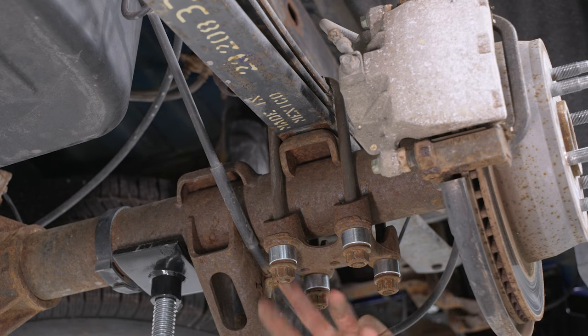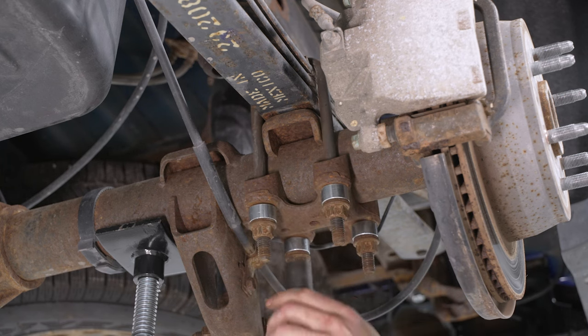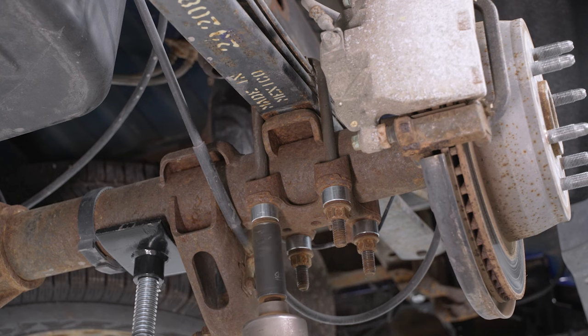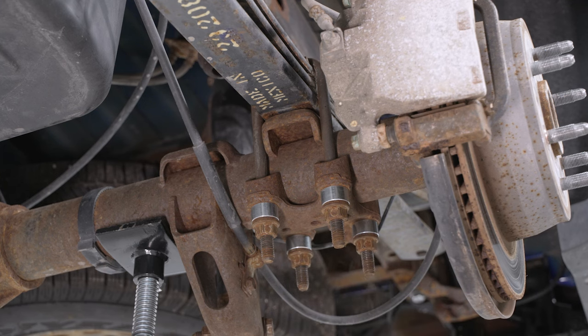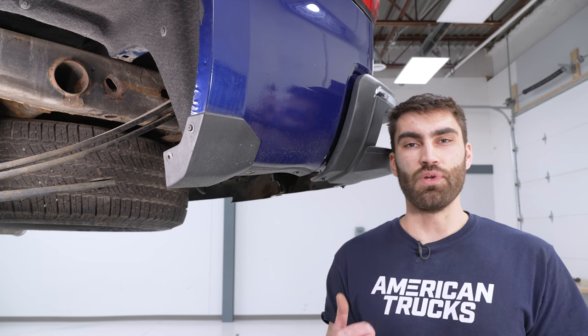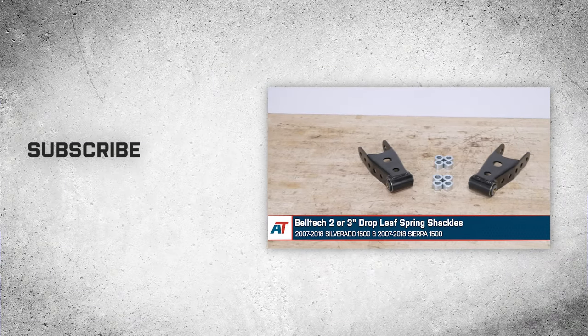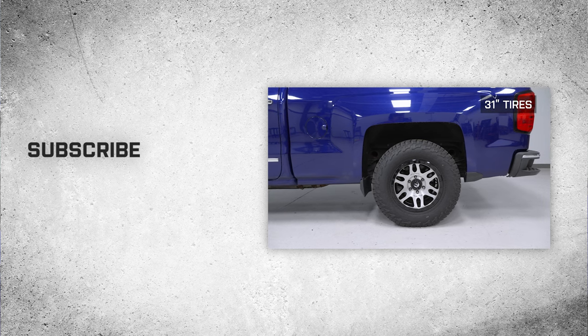Once the tab is in the hole, tighten down the four 21-millimeter nuts. Belltech recommends torquing the two nuts down to factory specifications, and checking those torque specs at the first 10, 100, and 1,000 miles. Once you get that done on one side, do the same on the other side and wrap it up. That'll wrap up this review and install of the Belltech 2-3 inch Drop Leaf Spring Shackles for your 2007-18 Silverado 1500. Thank you for watching, and for all things Silverado, keep it right here at americantrucks.com.